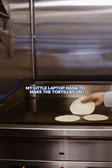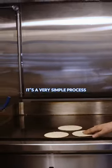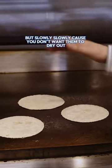To make the tortillas, it's a very simple process. You put them all the way, but slowly. Slowly. Because you don't want them to dry out.